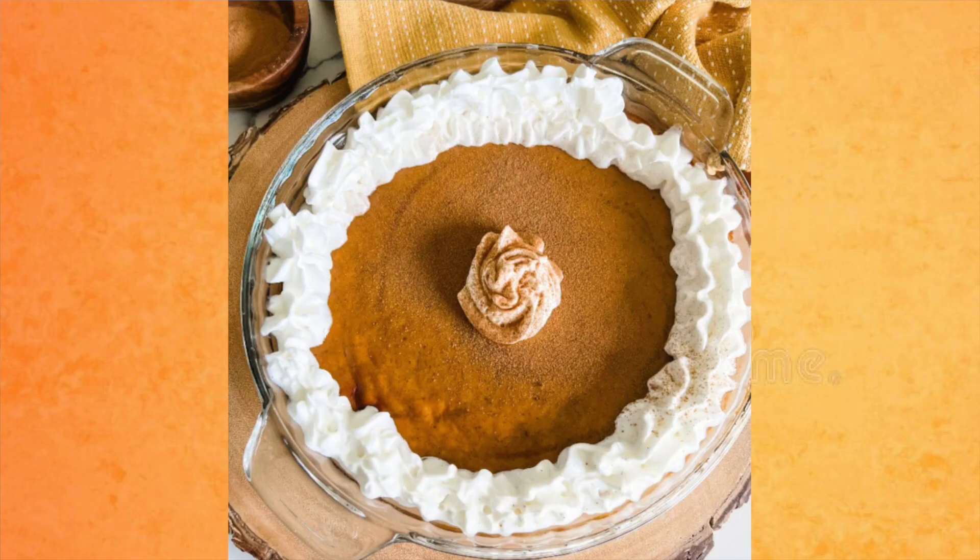You know what I did next — yep, I started digging. I found a crustless pumpkin pie where one sixth of the pie is only zero to one point and just 54 calories. One sixth is a bigger piece — I can handle that! But if you really want a crust, don't worry — I found a lightened-up graham cracker crust that's four points or just 99 calories.